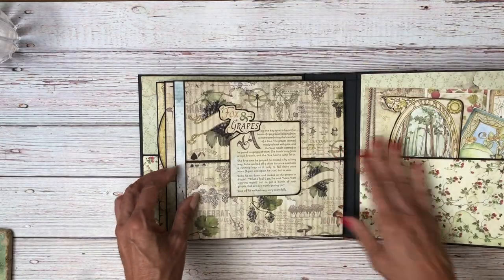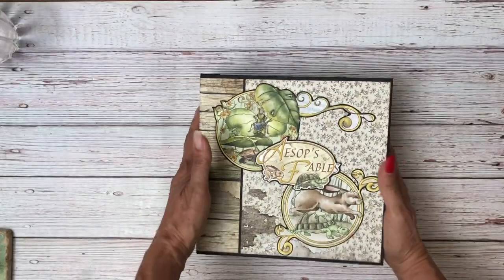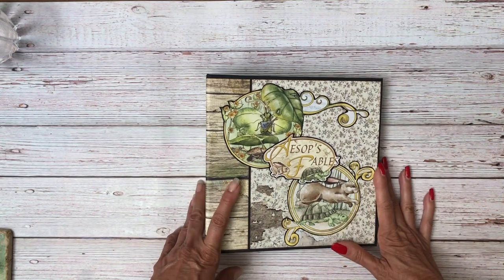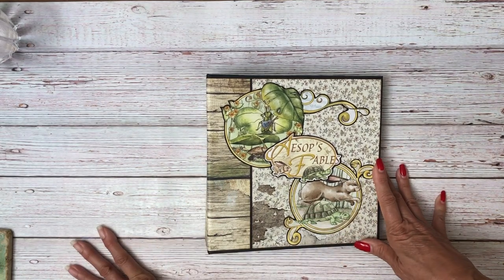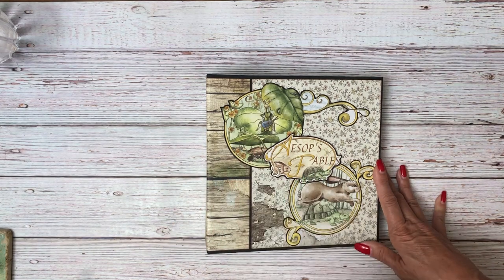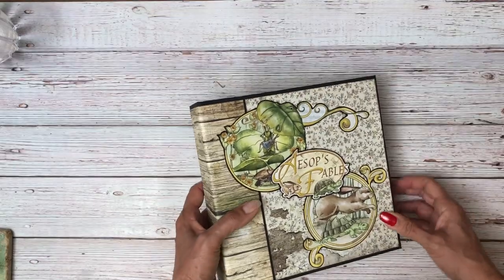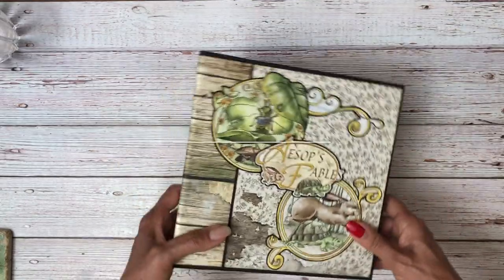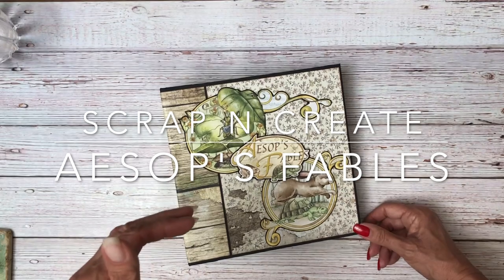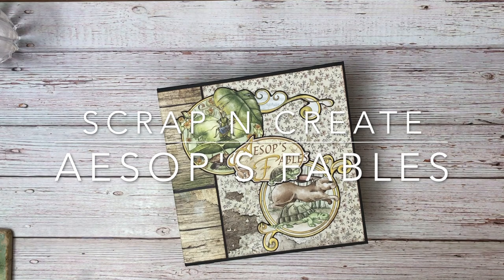So that is my new 3D album. I hope you guys enjoyed — I know it took me a while to get it out, but I learned a lot in the process. I'm going to link a channel where I learned most of these techniques. There's a guy called the Pop-Up Channel, and that's where I learned most of these techniques — he's an amazing teacher who teaches all about different kinds of pop-ups and actually makes pop-up books. I'll link that in the description as well as the material list and the cut list for this. Thanks everybody for tuning in. This is Daphne from Scrap and Create — I'll see you soon.